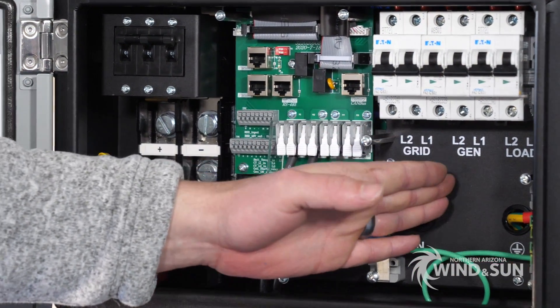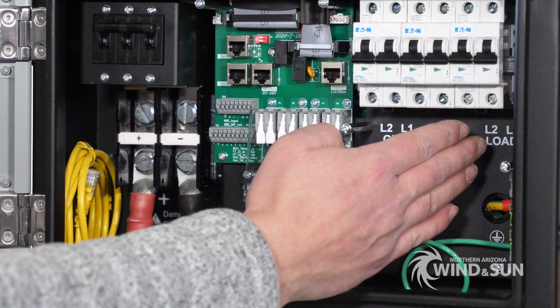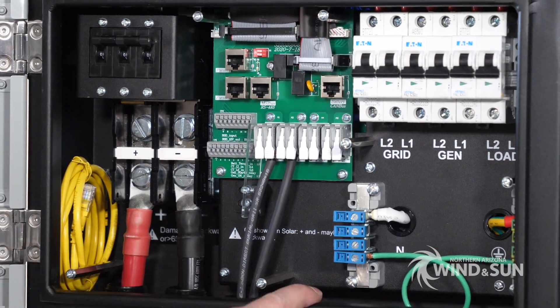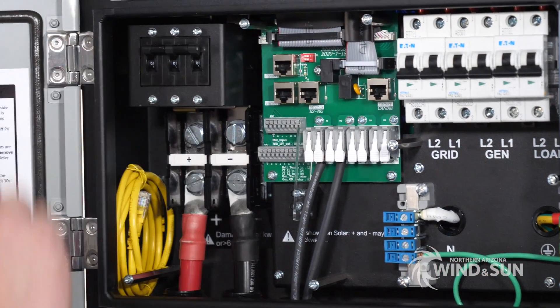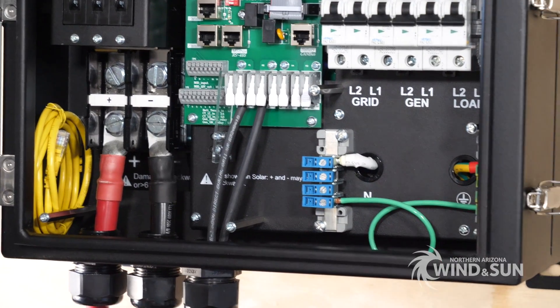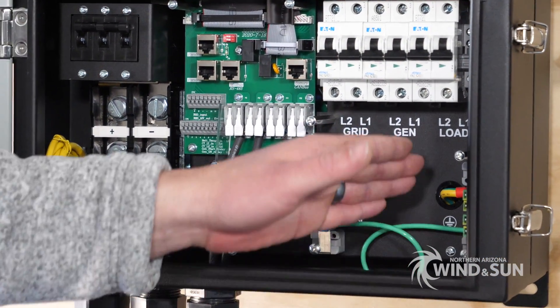The grid input uses a 63-amp breaker, the generator input uses a 50-amp breaker, and the load output uses another 50-amp breaker. This is a 240-volt single-phase inverter with a neutral, so it does 120 volts between line and neutral and 240 volts between line and line. Currently we have the ground and neutral jumped together as our neutral-ground bond — this is just for testing. The neutral bus bar is here and the ground bus bar is over here.